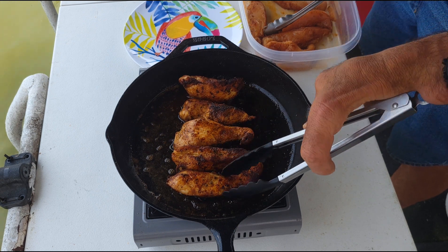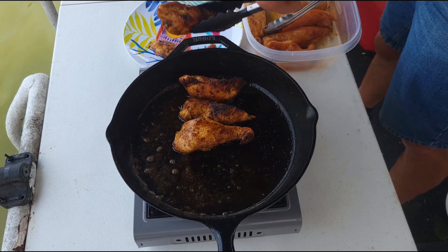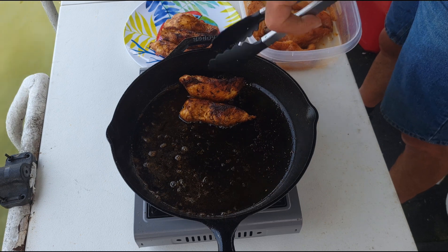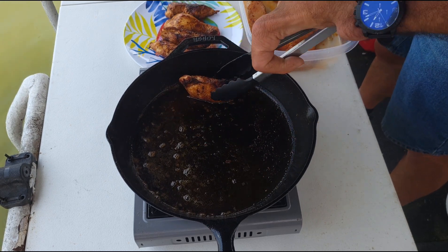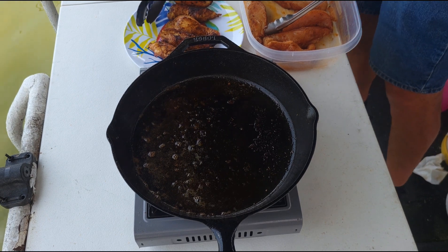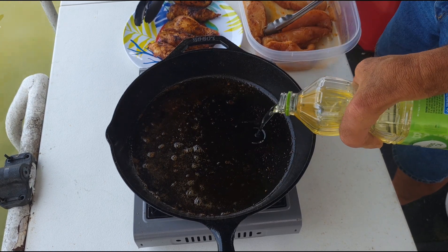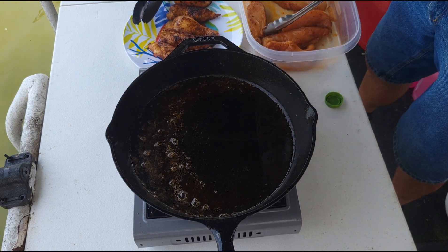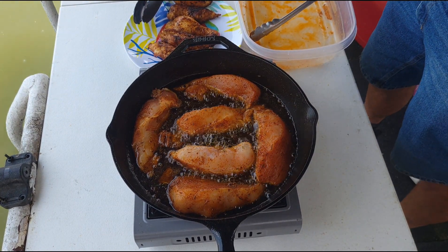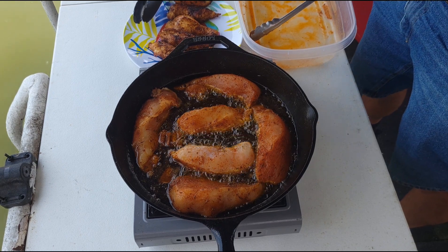I'm going to add just a tiny bit more oil for my second batch, let it heat back up, and I'll be back with a taste test. I really hope you guys are enjoying this video — I know I'm enjoying cooking out here, especially on a beautiful lake. Just to clarify that I can count: I said I had 11 total, so with five in the first batch, I've got six in this second batch. Hopefully you guys are enjoying this.